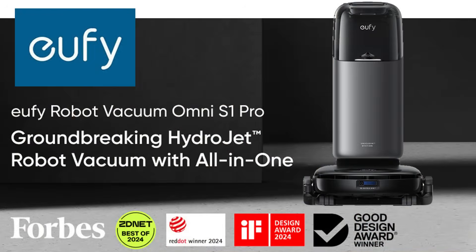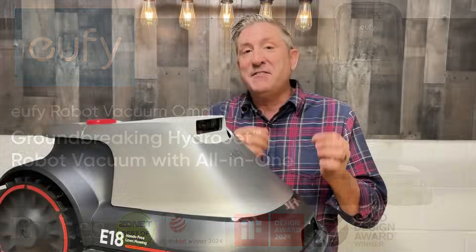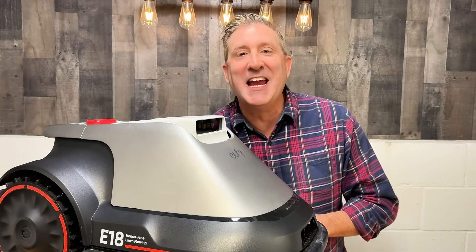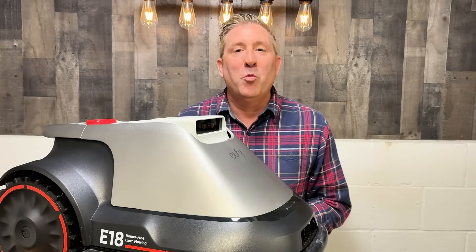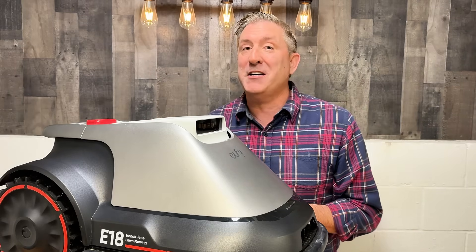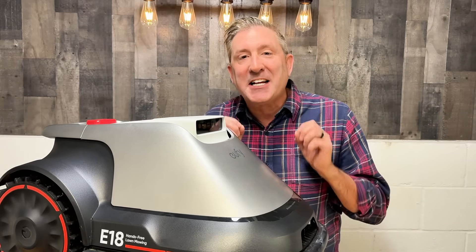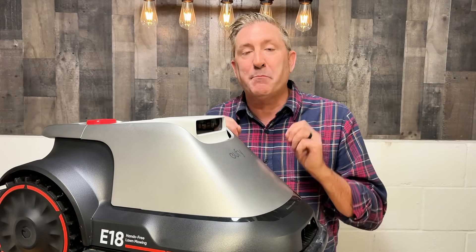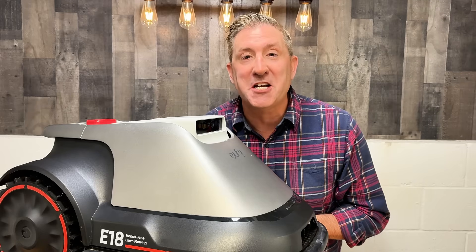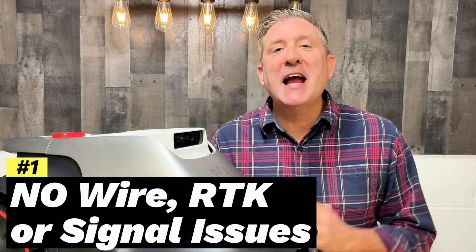This is made by Eufy, and Eufy has a ton of experience with robotic vacuums. They've taken that technology and baked it into this robotic lawnmower — and trust me, it works really well. This is the first robotic lawnmower I've ever tested or used that I think could actually replace my current mowing process, which is awesome. There are a bunch of reasons why, which I want to share with you right now.